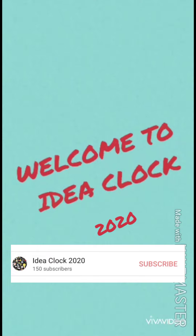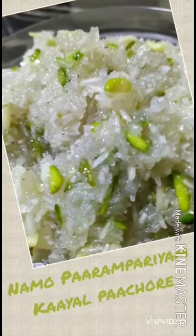Hello everyone! Welcome to Idea Clock! I am doing this, this is Kyle Pacho.